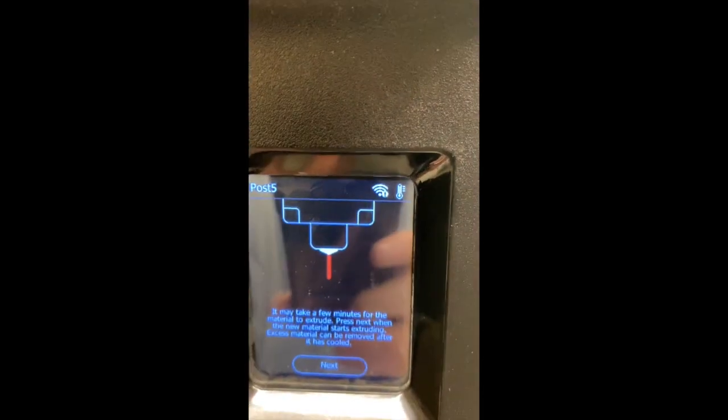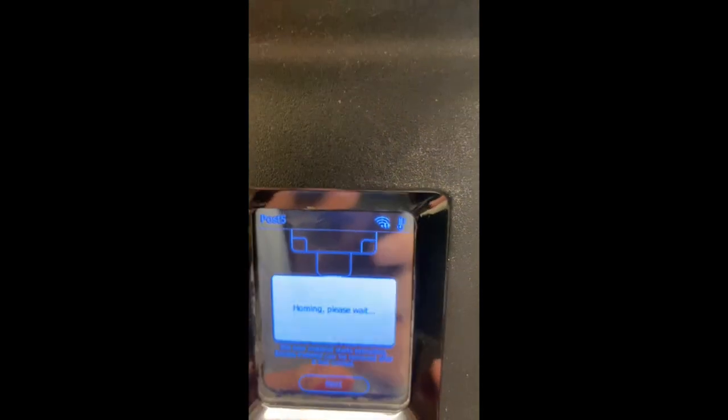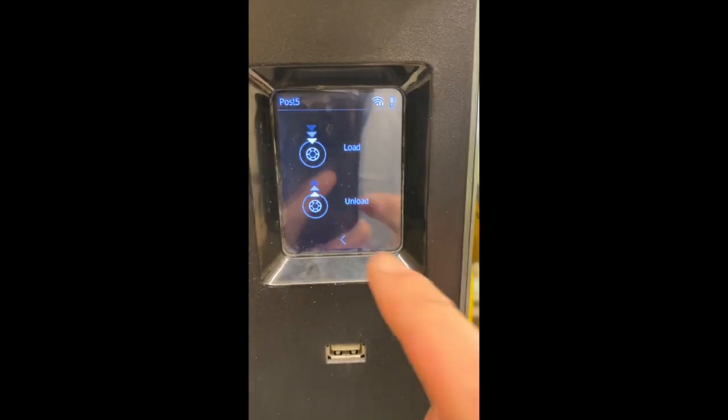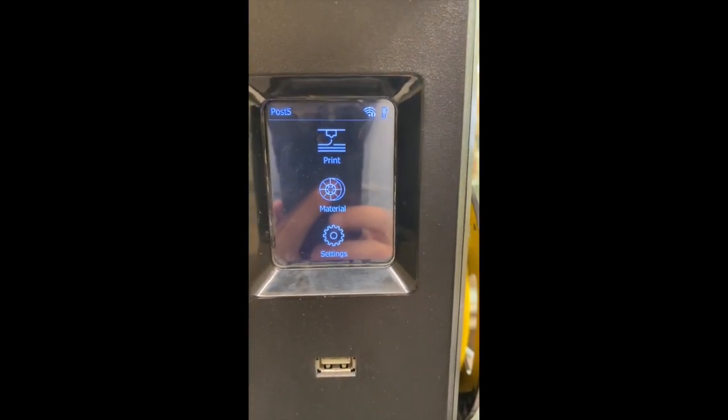You can see the filament is already coming out of the nozzle. When it does come out we can hit the next button. As it cools we'll be able to pull that filament off, and we are ready to print. I'll see you next time.